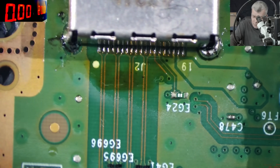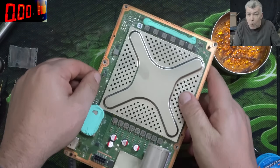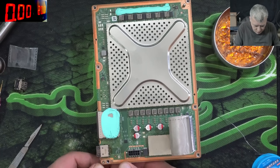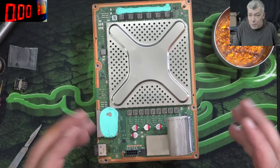Easy. I mean, for me it looks more comfortable instead of messing with the CPU and heat sink. And yeah, this is way easier. Now all we have to do is put it back together.